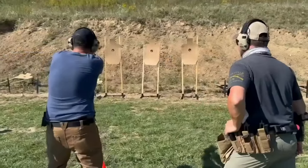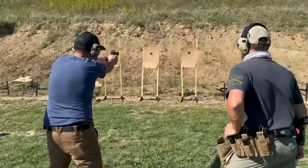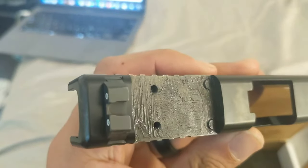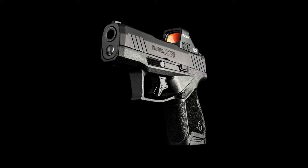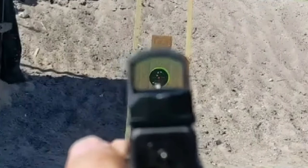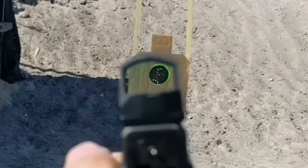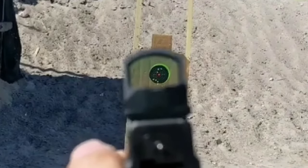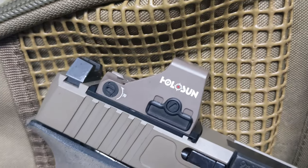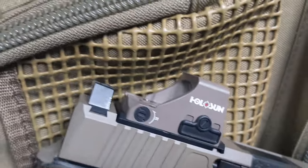If you have a compact or subcompact concealed carry gun that is already optics ready, chances are it is Shield RMSc cut. Many budget handguns like the Taurus GX4 Toro are cut for this pattern. Some come bundled with an optic out of box, often times a budget offering from Riton or Crimson Trace. However, if yours didn't come with a red dot or if you're looking to upgrade to something with a little more reliability, Holosun has a budget option for you — the Holosun 407K.